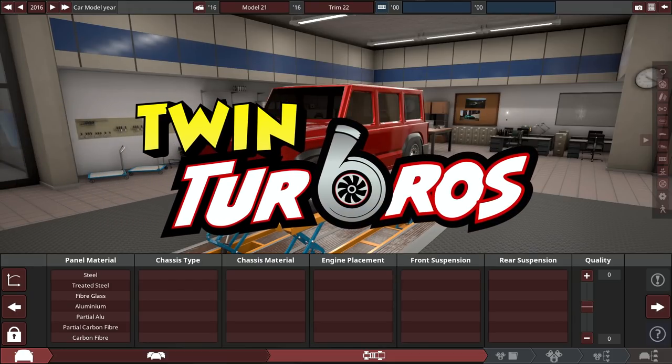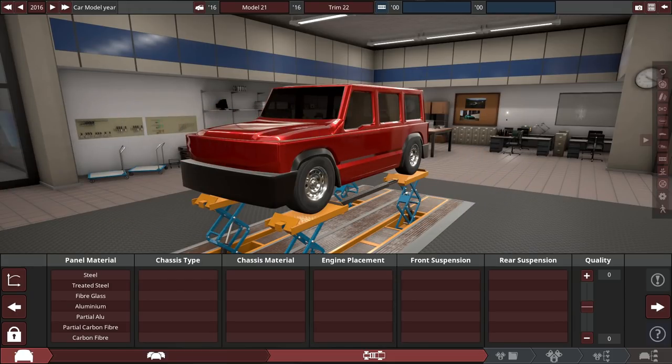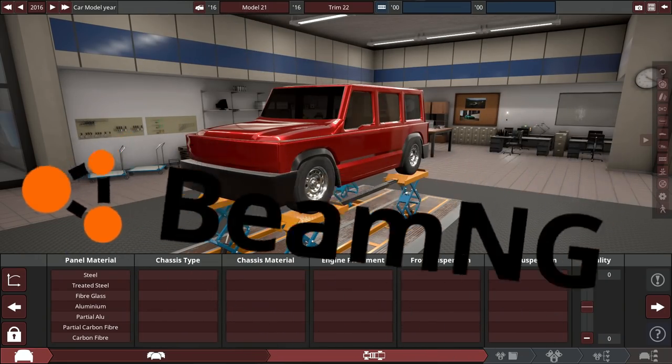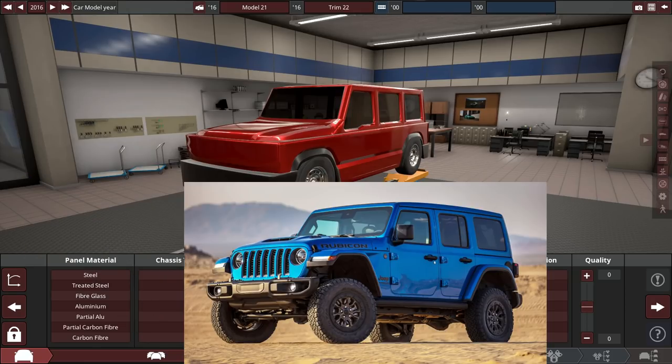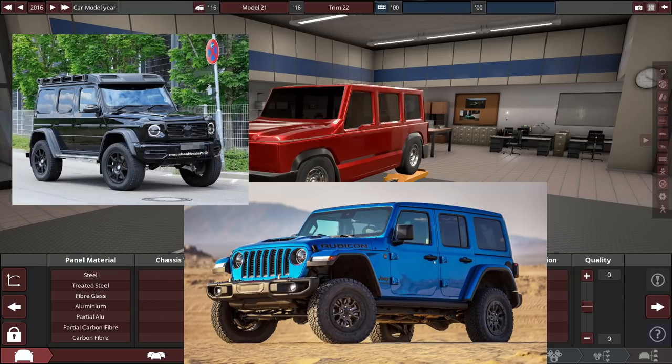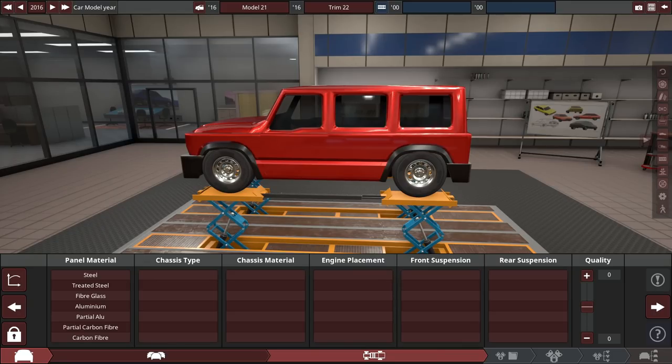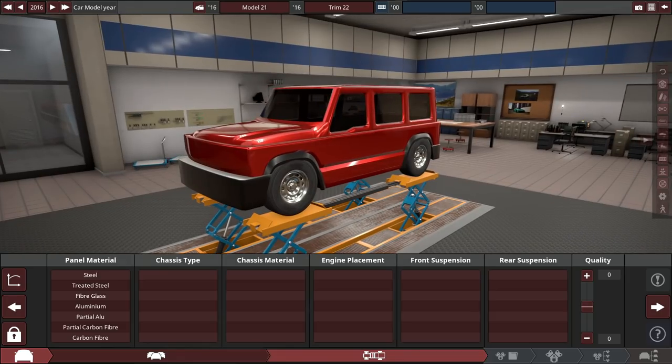Hello and welcome back to some more Automation and BeamNG Drive. Vehicles like the Jeep Wrangler, the Mercedes-Benz G-Class, and the Suzuki Jimny are all very good off-roaders. What we're doing today is building the best off-roader possible — but it's also going to be a luxury off-roader, the best luxury off-roader ever.